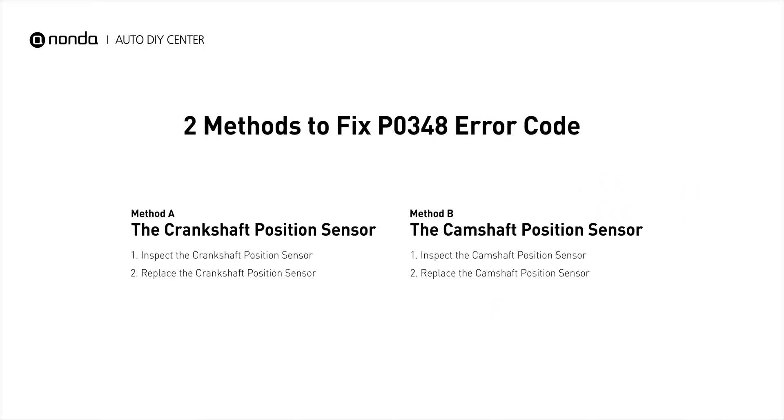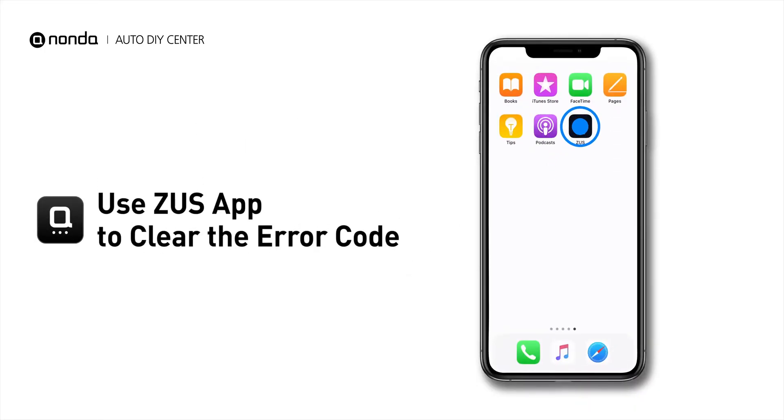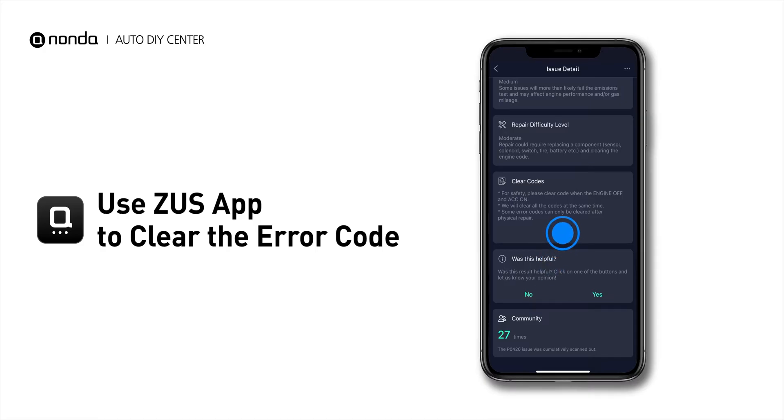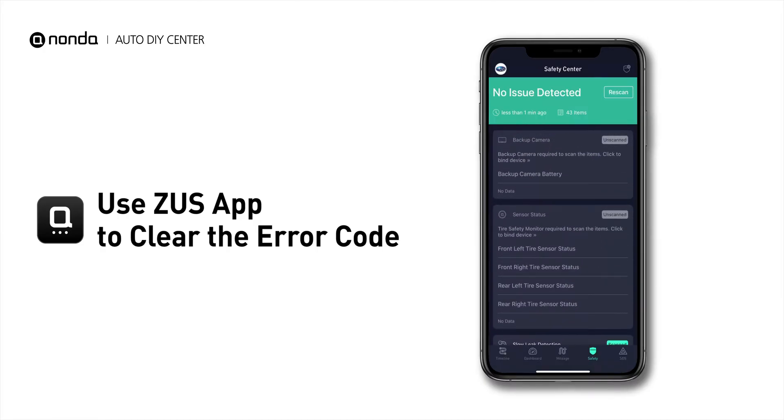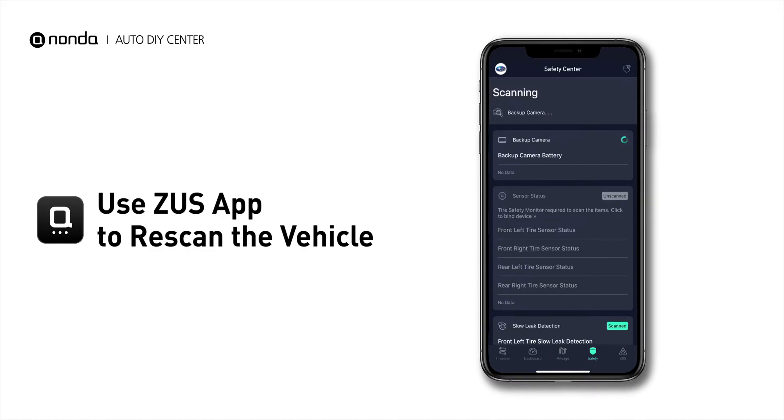So here are two of the most practical solutions to fix the P0348 error code. After the repair, you can use the Zeus app to clear the error code, and tap the rescan button one more time to make sure everything is fine with your vehicle.